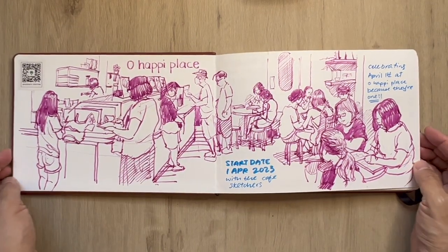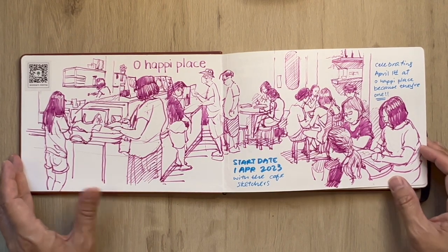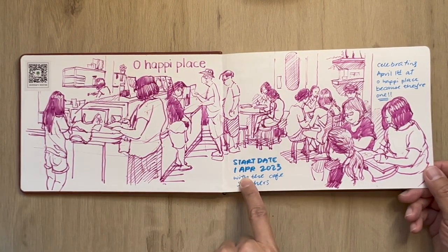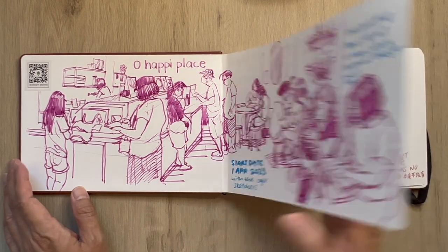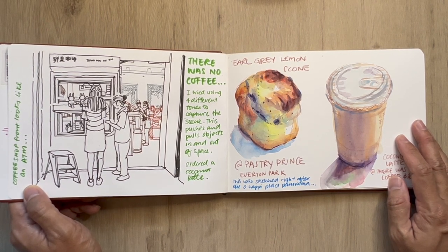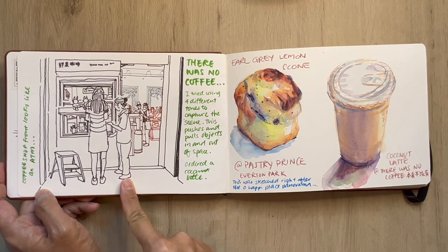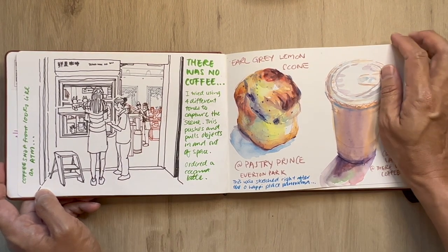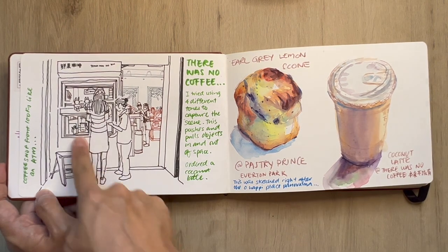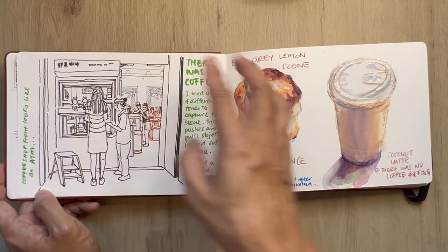My first sketch is at Oh Happy Place — food sketches for their first anniversary. It's an ice cream and waffle place and the start date is on the 1st of April, and that's no joke. I was walking around Orchard Central and I found this new little coffee shop called 'There Was No Coffee' — strange name, but the shopfront caught my attention because it looks exactly like an ATM. I decided to do a four-value tone using black marker, umbra, sepia, and a gray for this scene to push and pull depth.